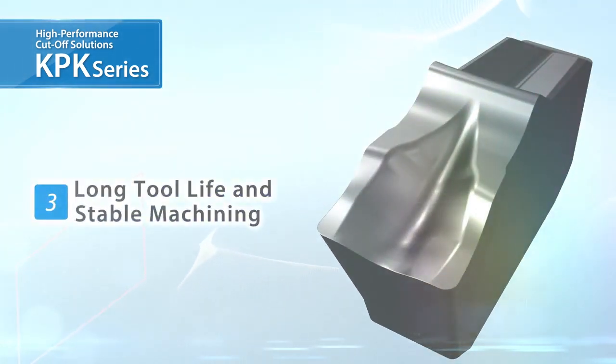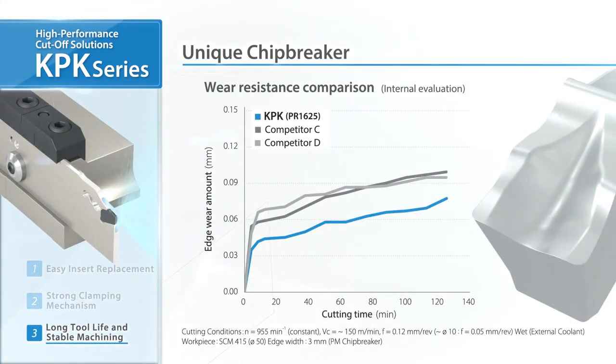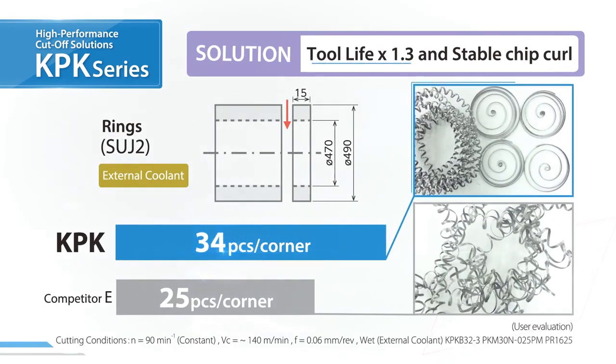The unique inserts maintain long tool life and stable machining results, designed with advanced forming technology inherited from the KGD system for superior wear resistance. In user evaluations, tool life was improved by 1.3 times.